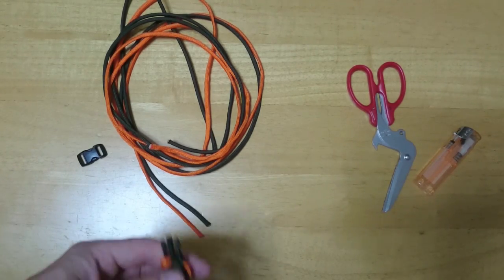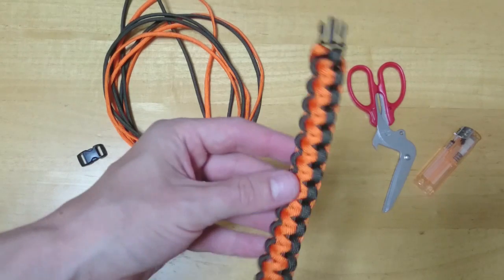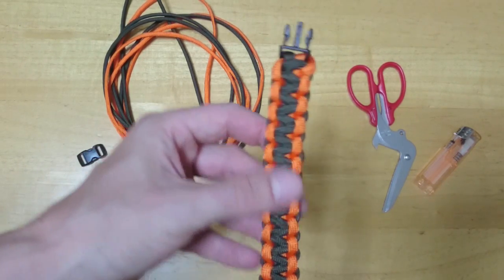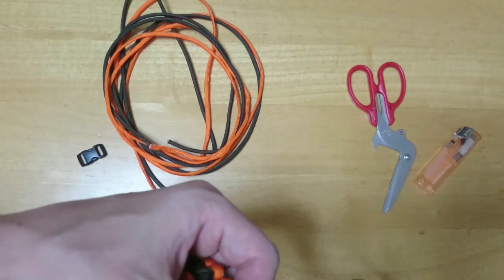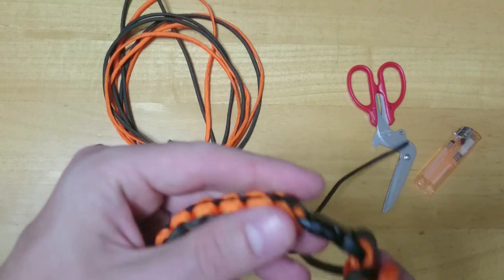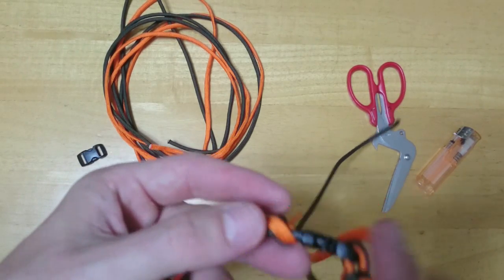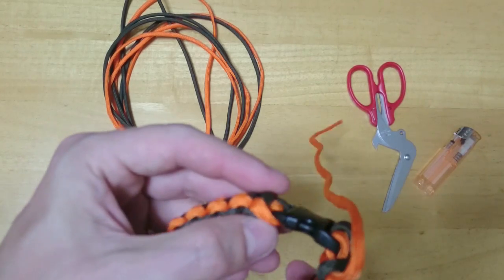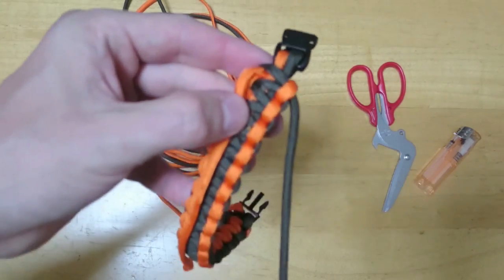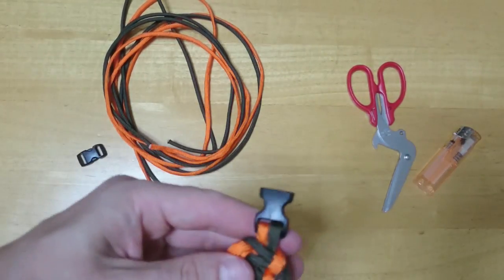Today we're going to look at how to make a Cobra Braid Paracord Bracelet — it's going to look something like this. I'm going to use the same colours to make another one, just to keep it simple. You're going to have the brown on the inside of the bracelet and the orange on the outside. With these buckles, you can reverse it, but they kind of hook round, so it makes it a little bit more uncomfortable and not as nice a fit. Let's get started.